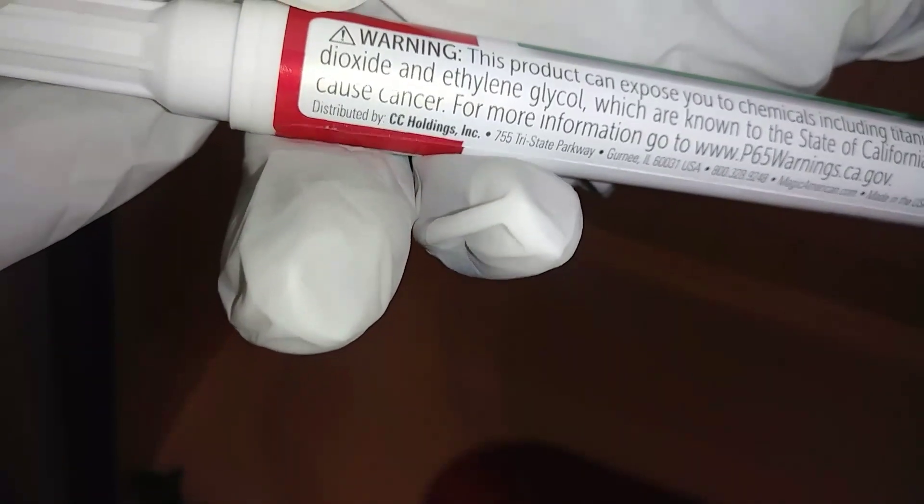This thing says it can expose you to chemicals including titanium dioxide and ethylene glycol, which are known to the state of California to cause cancer. So yeah, anyway, back to the duties. I am putting my handkerchief around my face. You see bleach just doesn't work with everything — some things you gotta refurbish.